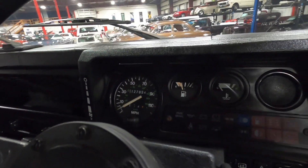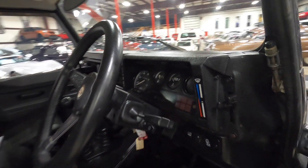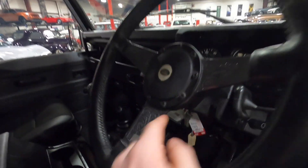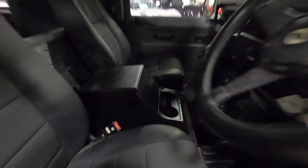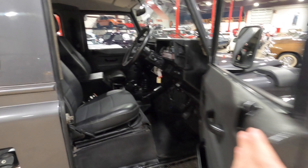It shows 127,000 miles on the odometer. You have a nice engraved steering wheel, a large center console with plenty of room, and a couple of cup holders. Just a really solid Defender.